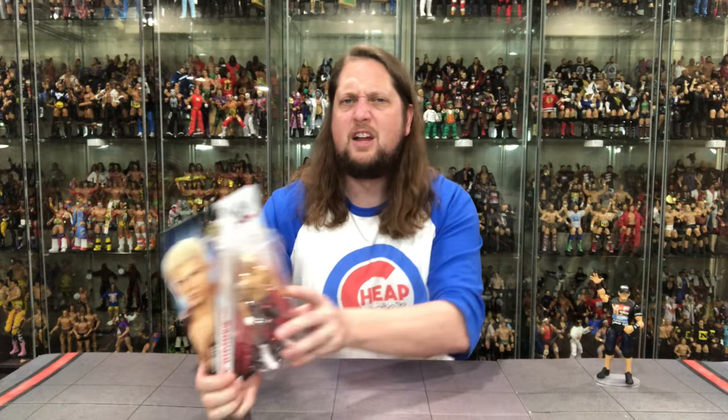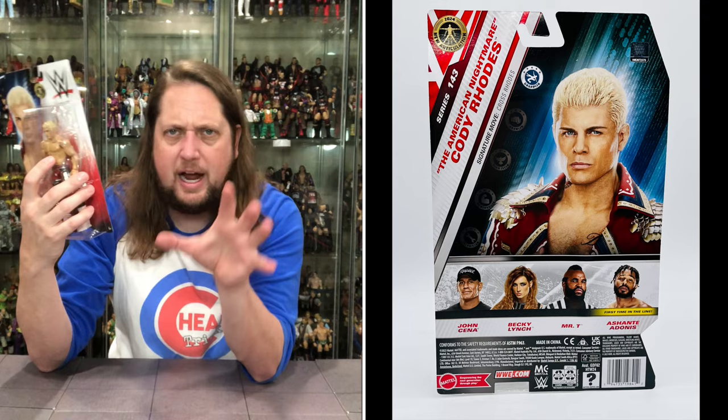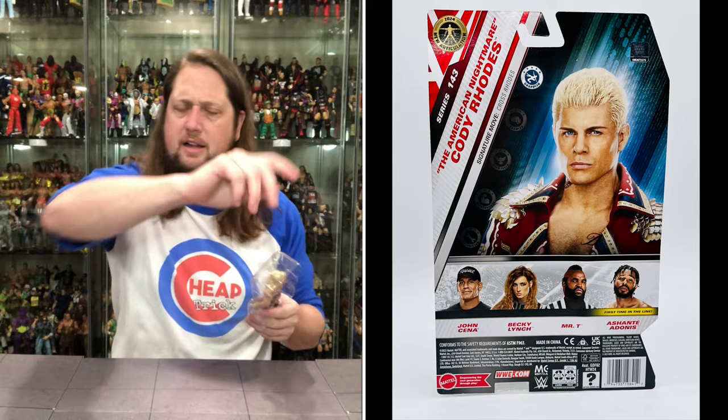Now we turn our attention to good friend of the channel, Cody Rhodes. Shout out to Cody for those tickets to Raw not too long ago for my family — showed us a good time. Good supporter of the channel as well. I'm getting all your figures, Cody, and it's a pain because you've got a lot of basics, a lot of figures. How many Codys do I need? We'll find out. We've got Cody looking only like a Cody could look in the basic line. WWE logo on the back, Cody Rhodes. Same cross-sell we talked about with Cena. Does say American Nightmare, Cody Rhodes, signature move — the old Crossroads. And he is our grappler, sitting there ready to grapple away.